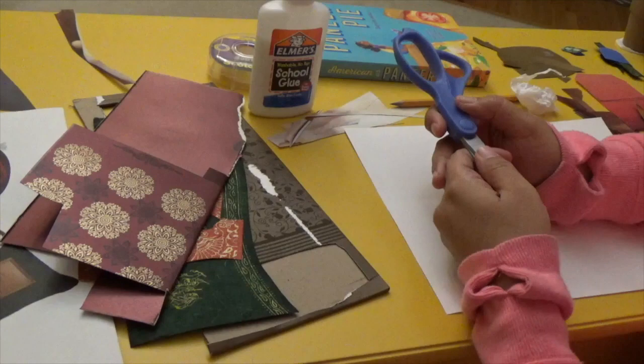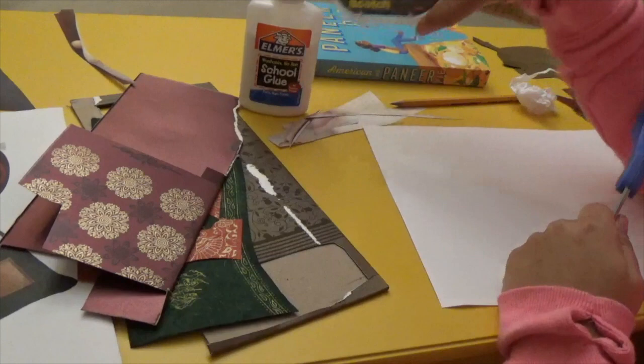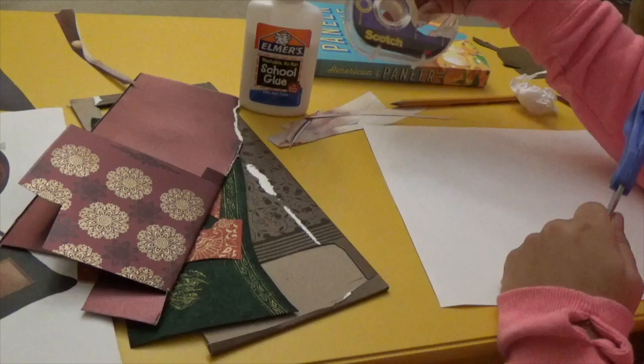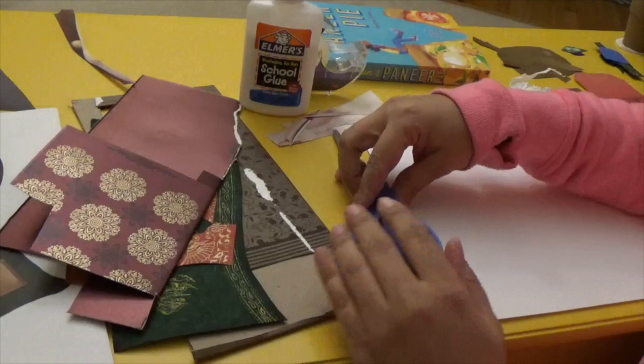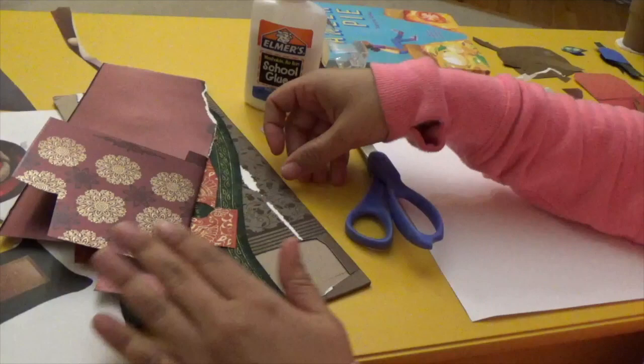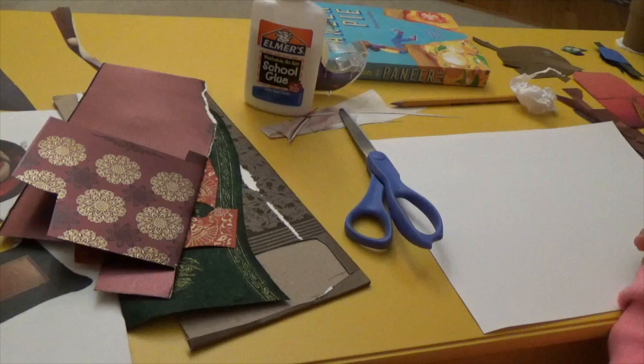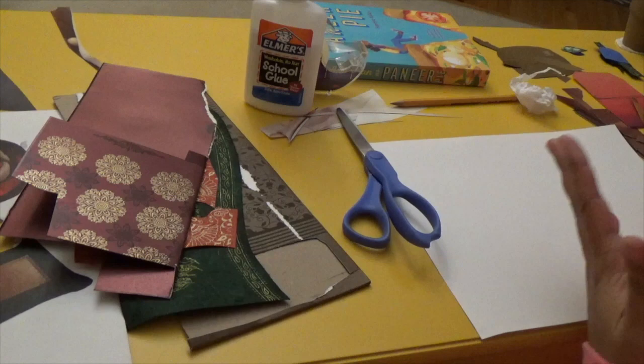The only tools I use for this, and the only tools you'll need, are scissors, glue - I just use regular Elmer's glue - and sometimes if it's a trickier piece to put together, I use tape, or sometimes if I want to reuse a pretty piece of paper, I use tape so I can take it apart. I like to use old Indian wedding invitations. You don't have to use any special paper - you can use junk mail, construction paper, or regular paper you've painted with watercolors. The possibilities are really endless.